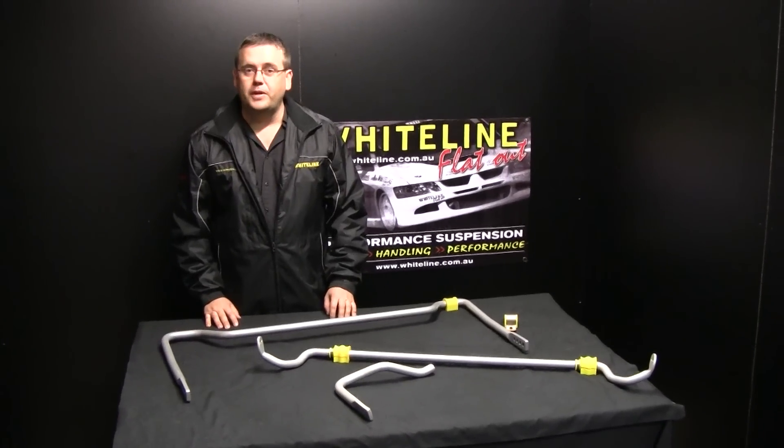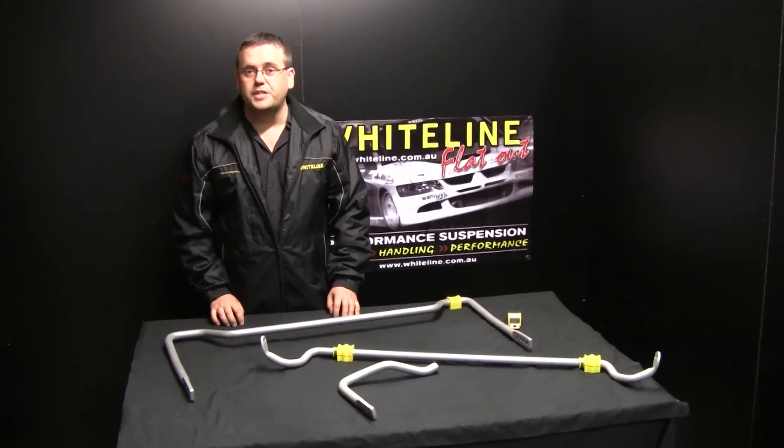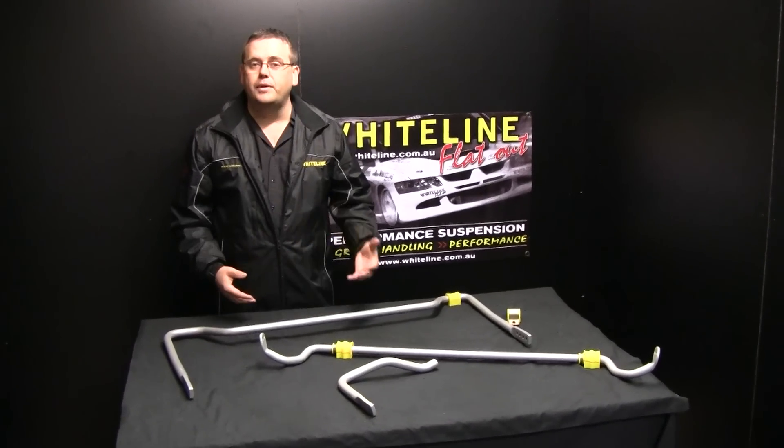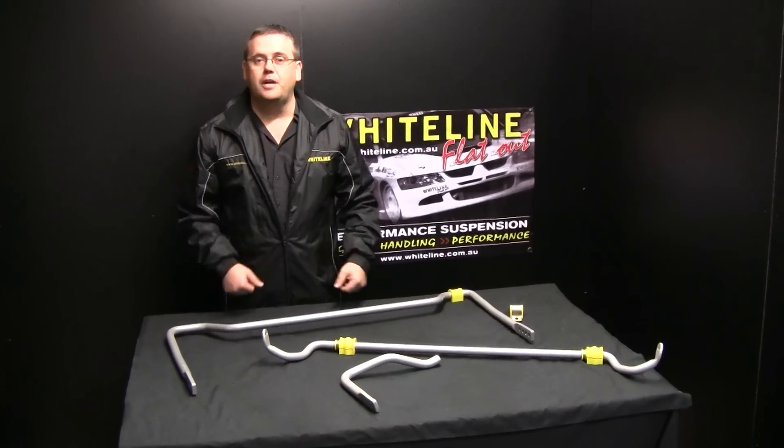Thanks for tuning in to the Whiteline Product Spotlight, I'm Doug Seaton. Today we're going to talk about adjustable sway bars. We often get asked a few questions: why do we make adjustable sway bars and they don't come adjustable from OE?